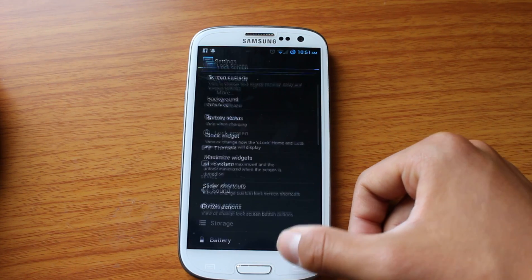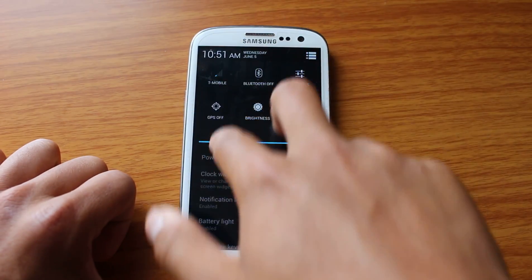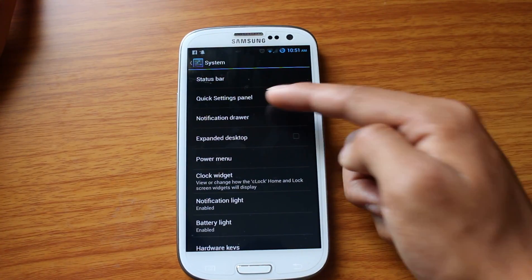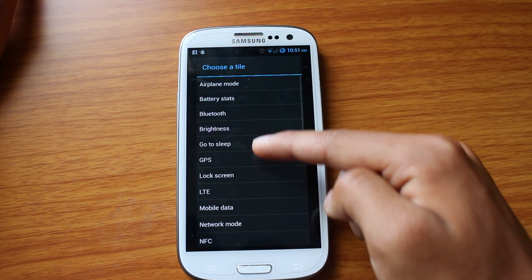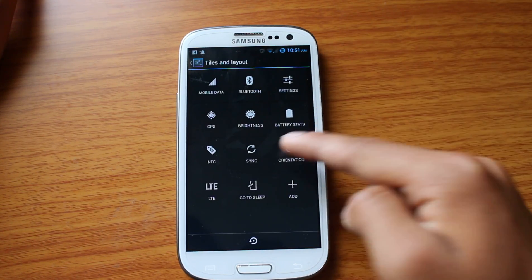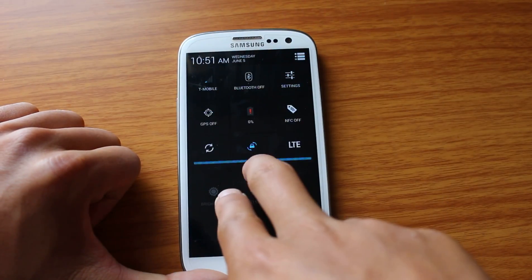Another option is, talking about the quick settings, I can put anything I want in here. So I can add, let's say, go to sleep mode, and I can change the location of any of these, and that reflects it live, right here.